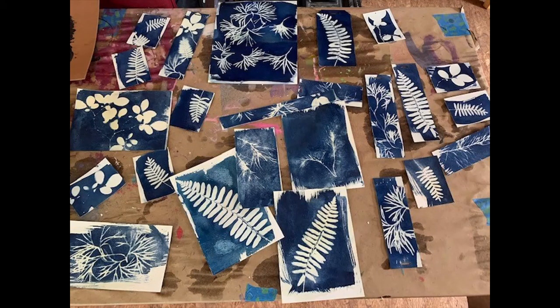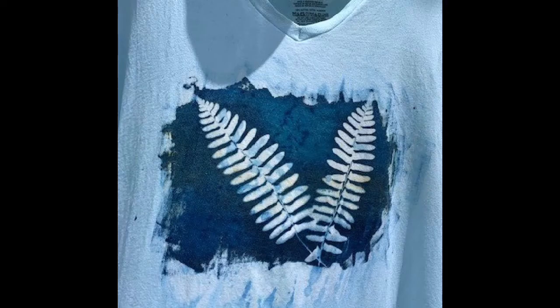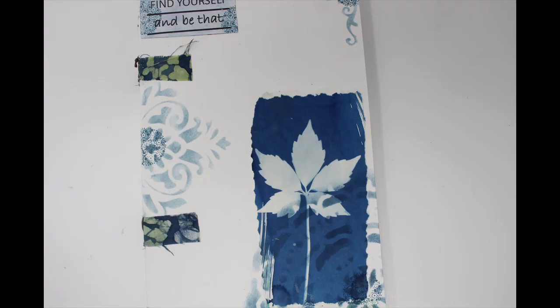This is my second attempt at the cyanotype printing process. These are the prints that I received today. I also tried it on a 100% cotton t-shirt and it came out okay, but it does bleed so that it turned the shirt completely light blue. And this is how I utilized one of the prints — I utilized it for the front of my art journal.